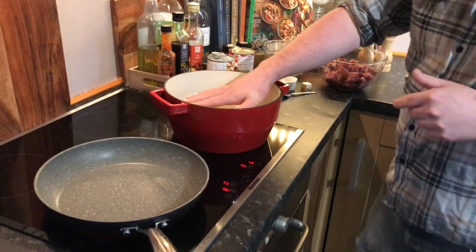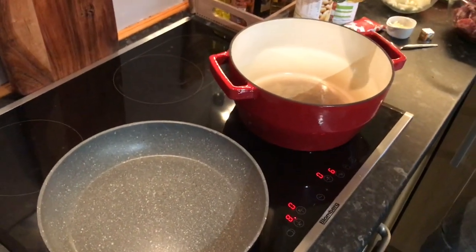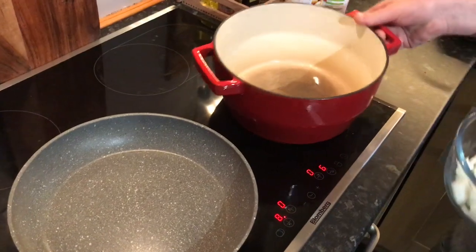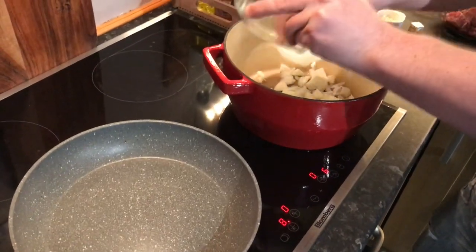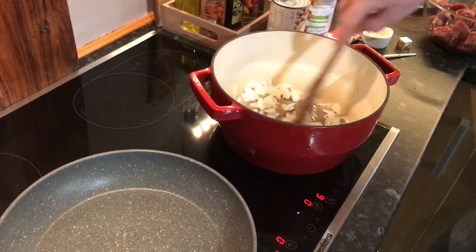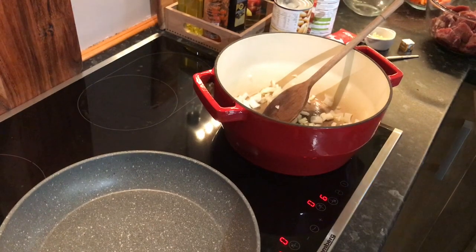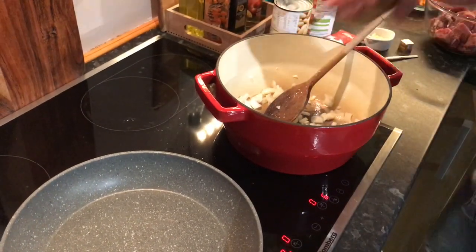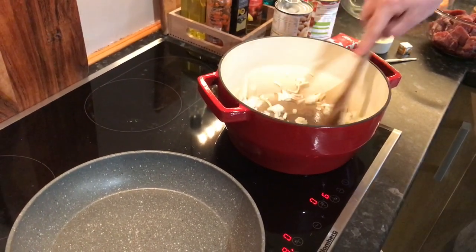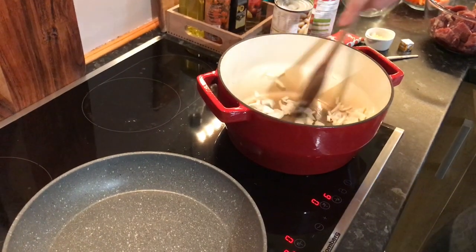My pans are nice and hot. I'm going to start off with the base of our sauce — for that we'll add a tablespoon of oil and sweat off one small onion. We just want to cook that without any color. To help that along I'm going to add a couple of turns of salt, which will extract the moisture from the onion and help us get that translucent appearance without coloring it. It really just slows that down.